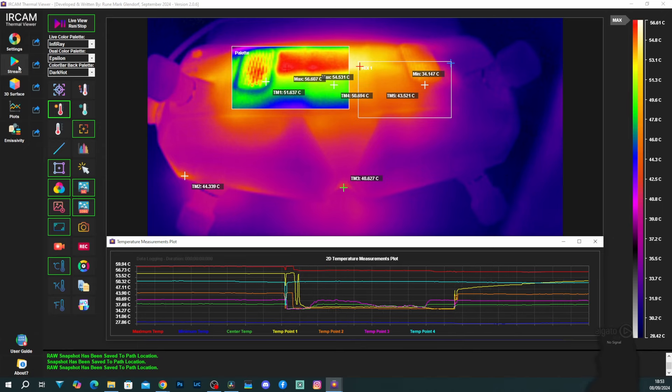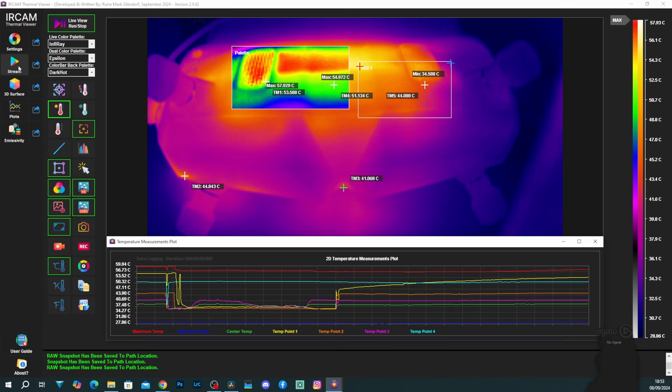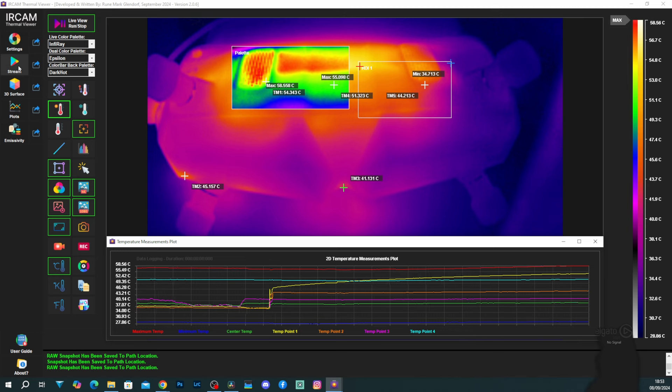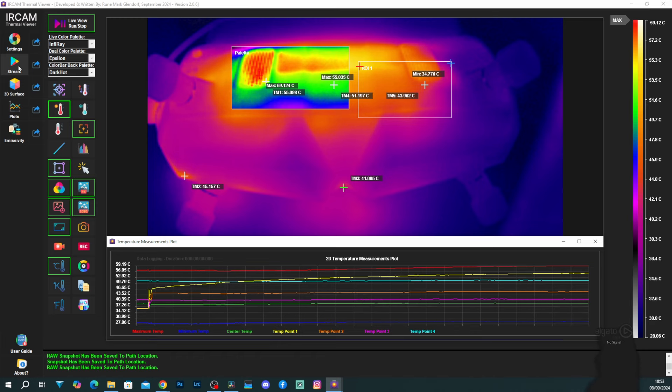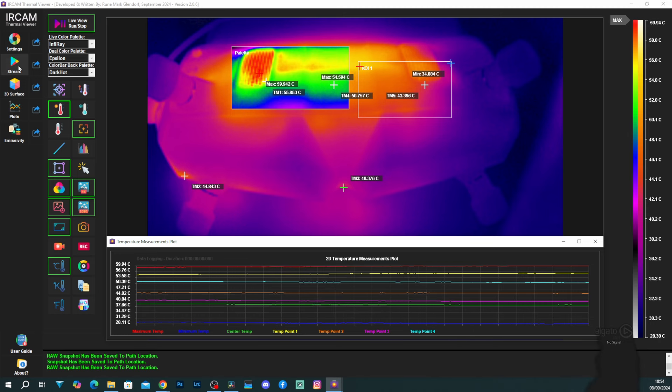Just to demonstrate the kind of things that you can do: I currently have multiple temperature points being measured, a region of interest, a temperature measurement plot along the bottom, and a trigger set up so that when the temperature gets over 59 degrees it will take a capture image. That has just happened and it's taken a capture and put it into a folder on my computer. You can set it up to view the plot along the bottom, log that, and look at that data back later. You can even export that into things like MATLAB as well. It really does depend on your use case — the software has a huge amount of options and capabilities.